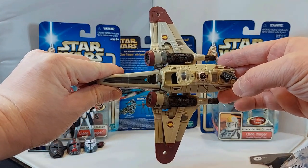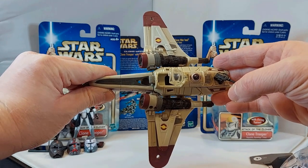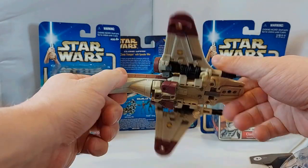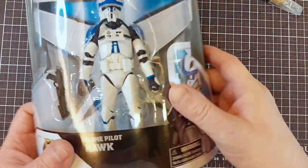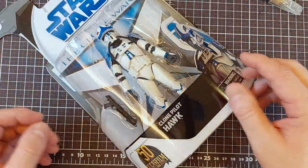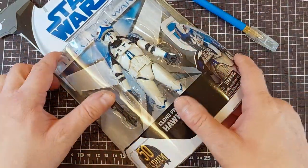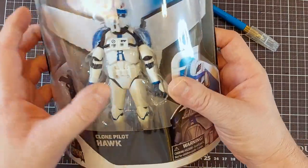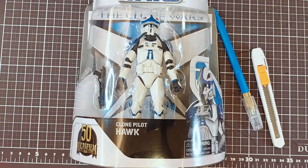Okay, I think it's time to get our cutting board and open the pilot — he obviously won't fit in here. This is a pretty nice ARC-170 Aggressive Reconnaissance Starfighter, pretty cool. All right, here comes the hard part: how do we get this fella out of his packaging? I have Tourette syndrome and very shaky hands, so it's not a good idea for me to use a knife — I know exactly what will happen: I'll slice my fingers to pieces and probably cut his arms and legs off.